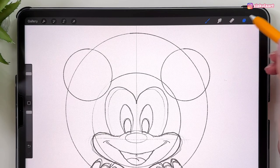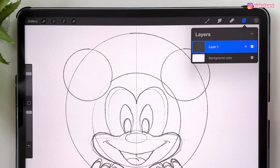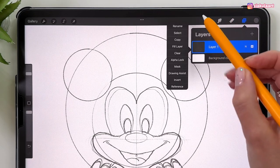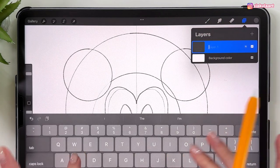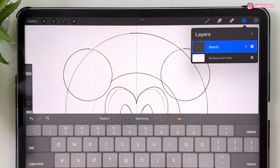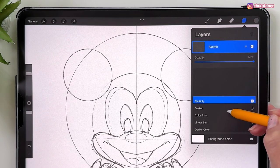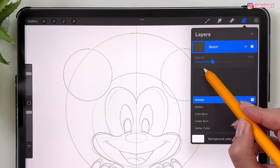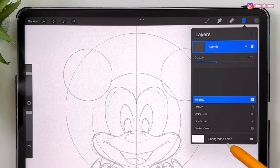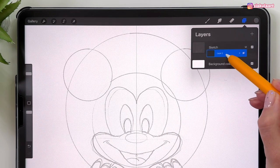Open the layers and merge the two sketch layers together. Tap to rename this layer 'sketch.' Change the blending mode to Multiply and turn down the opacity — I'll make it 37%. Now make a new layer and put it under the sketch layer so we can start drawing the shapes of his face.